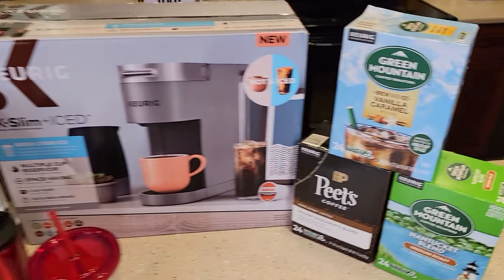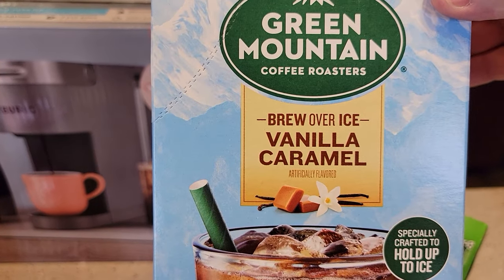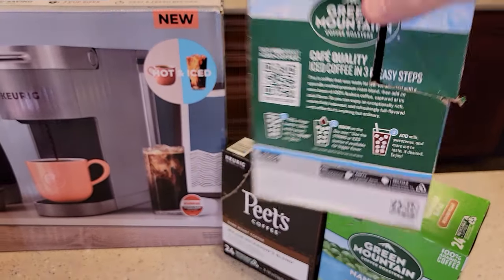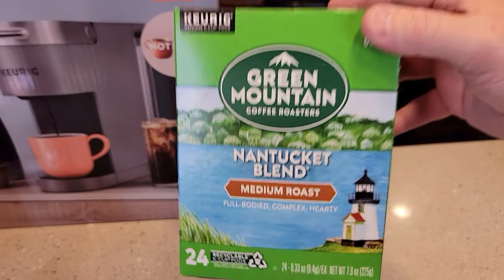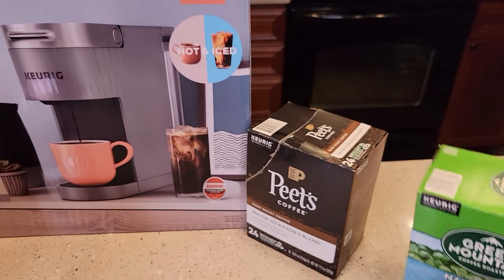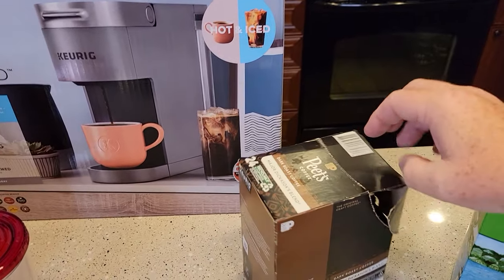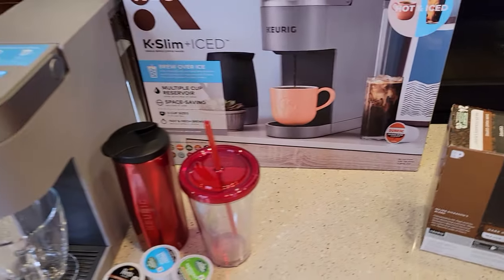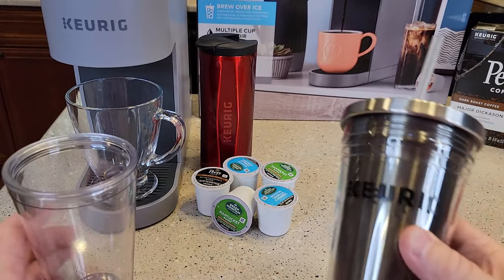Let's talk a minute about K-cups. There are starting to come out with some that say 'brew over ice' — these are actually pretty good K-cups, coming in three flavors right now. But you can use just a regular coffee K-cup. If you've got a certain flavor you like, you can brew a normal coffee over ice; it doesn't have to specifically say 'over ice.' So I'm going to brew an over ice first — that's why people mainly buy this.